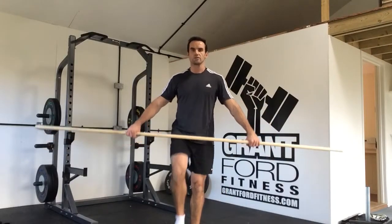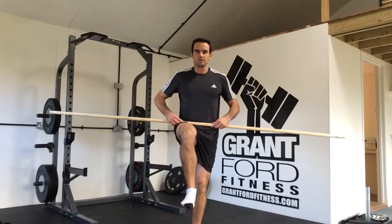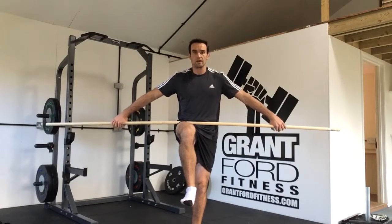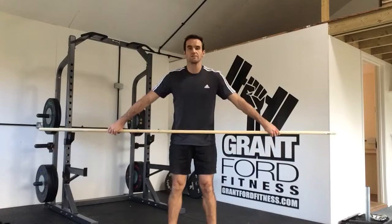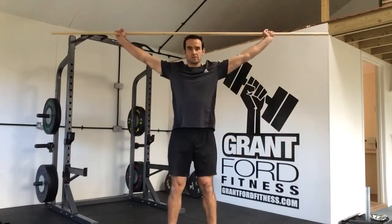For our shoulder dislocators, we're going to start and find the crease of your hips. Lift your knee up, balance the dowel on where the crease is, where your leg comes up, and then get your hands out as wide as you can in that position. That would be the same as your snatch position if we're doing Olympic lifting — just where you're going there, that's where the crease of your hips is.